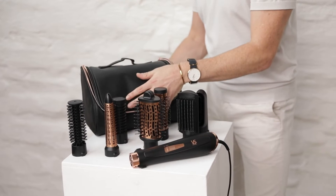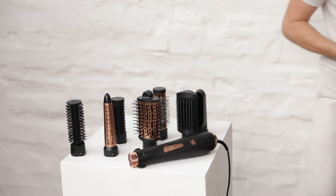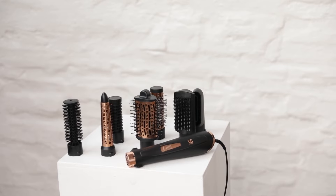It straightens, it dries, it smooths, it volumizes, texturizes, and shapes with some curl.